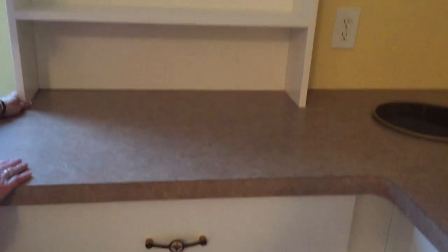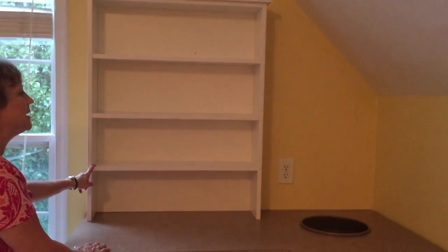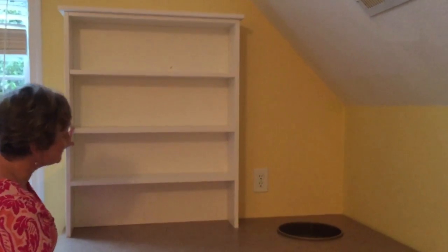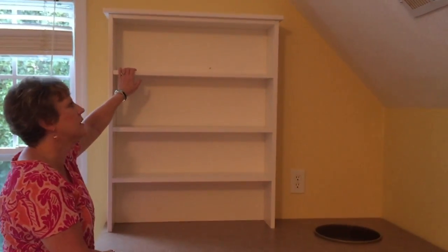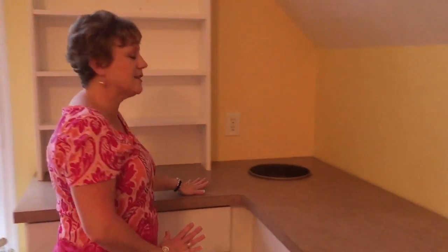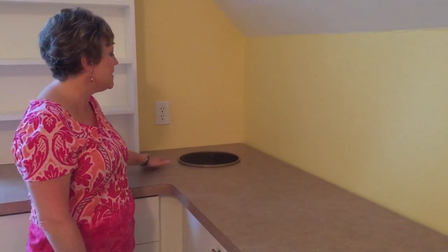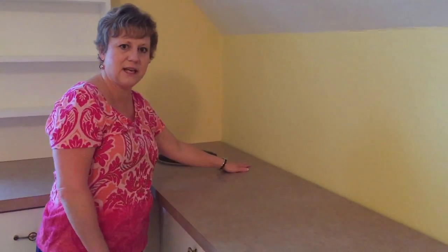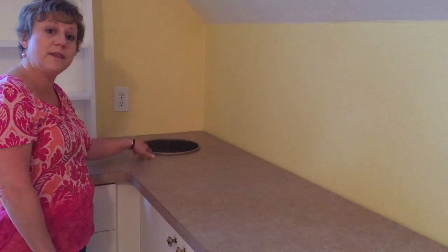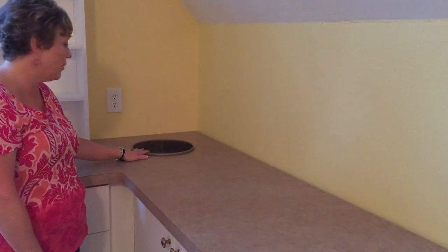There's a bookcase right here, also for stamp sets — this was designed to fit my stamp sets perfectly, and I can also adjust these shelves if I ever decide to put something else there. Over here in this corner is my favorite piece: this was all dead space, so my designer and I decided to make it a little trash chute. My trash can just rests in here, and there's one in this corner and one in the opposite corner as well.